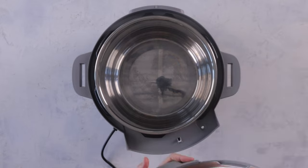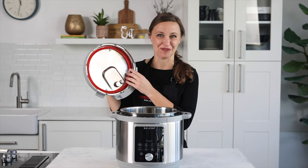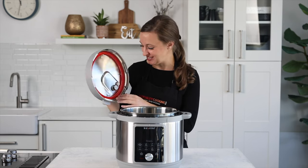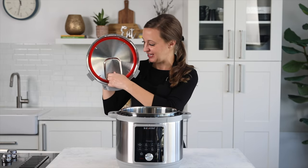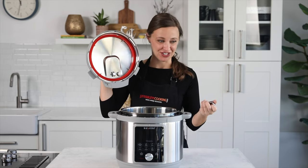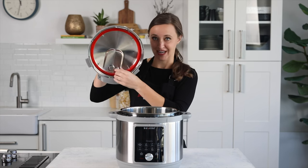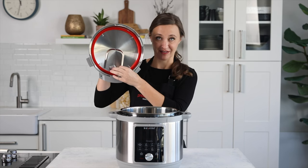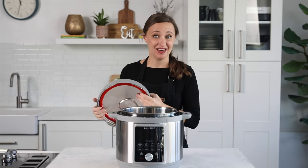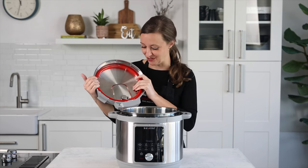Under the lid, you've got your sealing ring. It came with a clear ring and a red ring. We use the red ring for our sweet foods — you can tell last time we used this we were cooking applesauce. It's got the same, just like a normal Instant Pot lid, a little metal gasket that can come off. I take this off, wash it the same way in my hand, and then put it back in. This lid is top rack dishwasher safe, so if you prefer to just do everything in the dishwasher, you can absolutely do that.